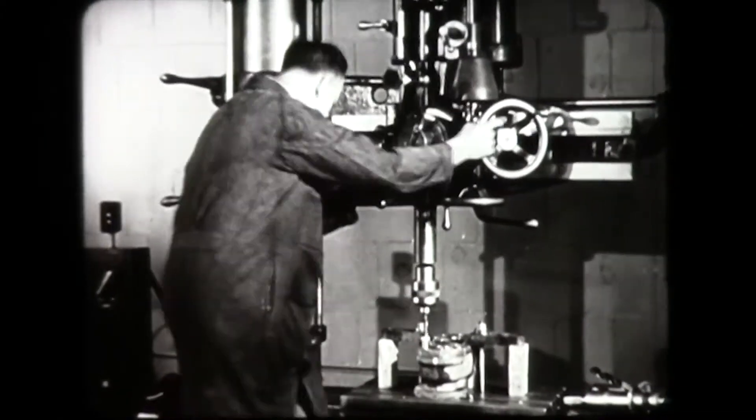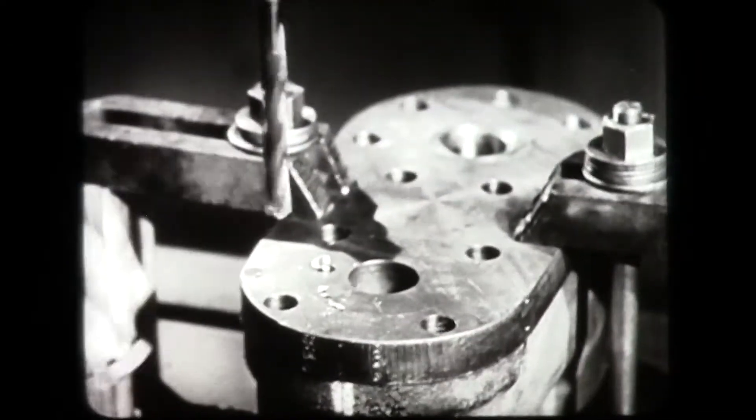The operator can tell by the sound of the machine that it is running smoothly.